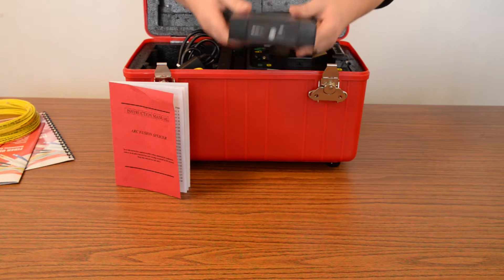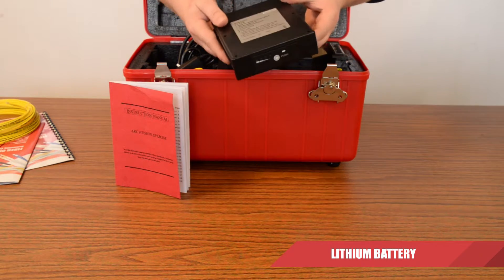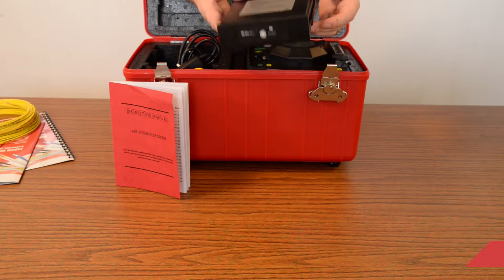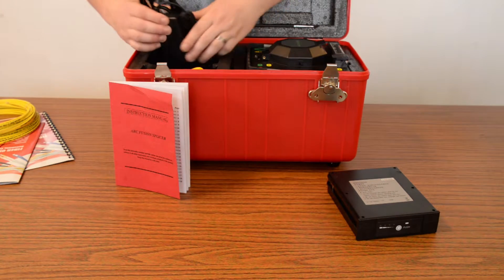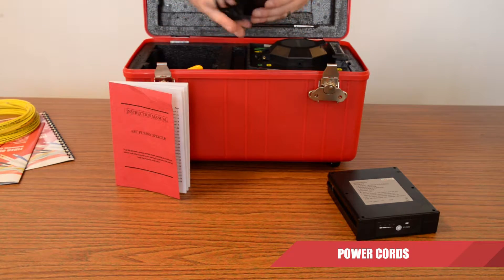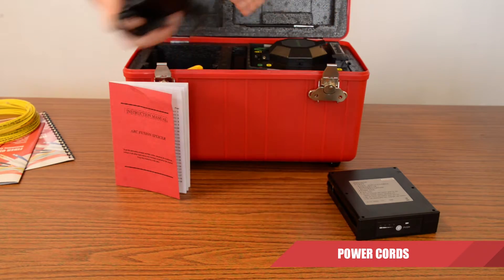First off, the lithium ion battery. Obviously you can see why this is useful — gives power to it. Next up we have the various power cords, which power the Fusion Splicer.